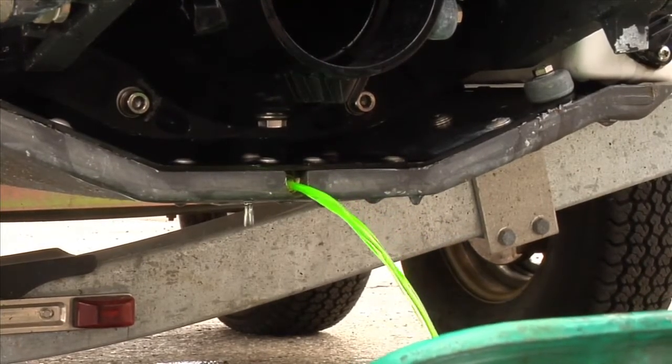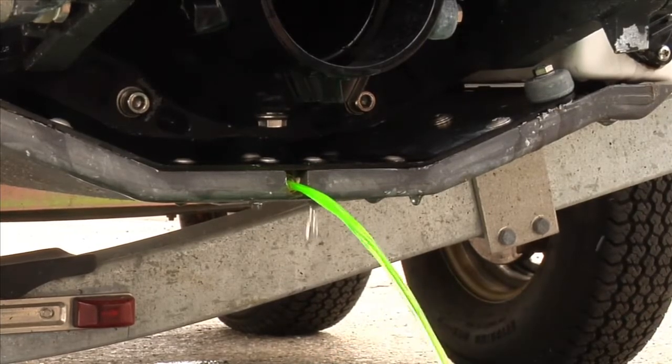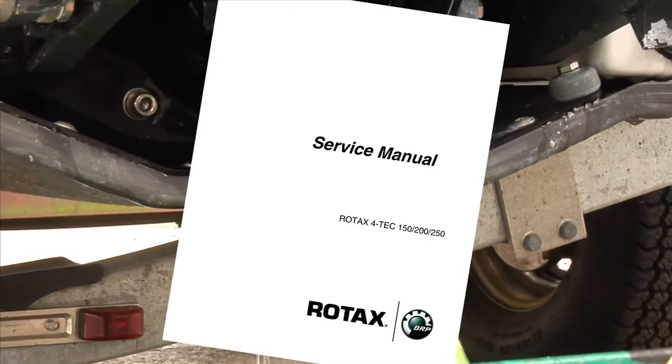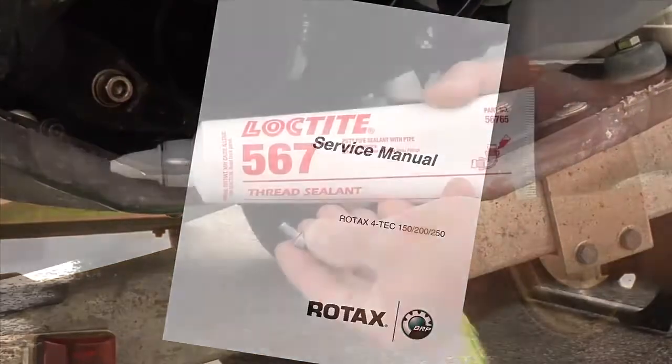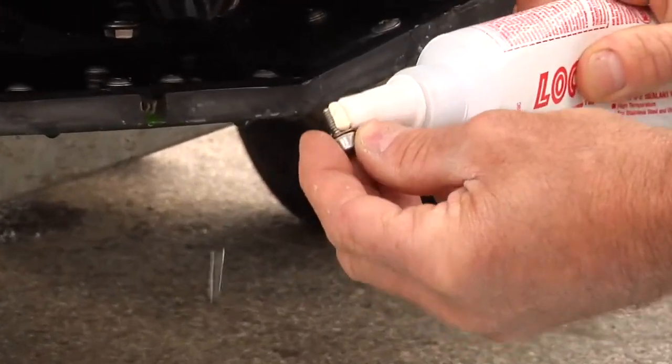Clean the cooling system anytime the coolant is replaced or in the event of an engine overheat. Refer to the correct service manual for the cooling system cleaning procedure. Apply Loctite 567 pipe sealant to the threads of the drain plug.